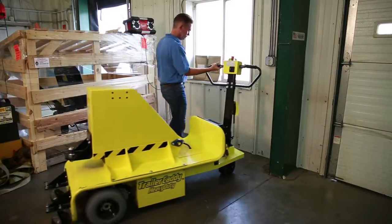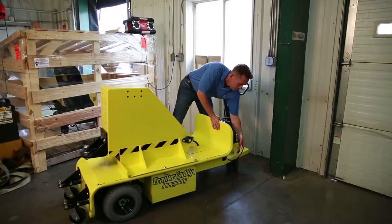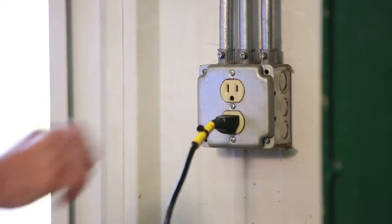Our Trailer Caddies are battery-powered and designed for long run-times between charges, and they plug into any 110-volt outlet for charging.